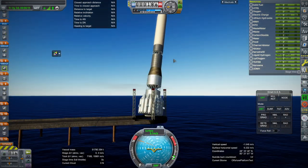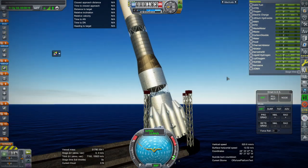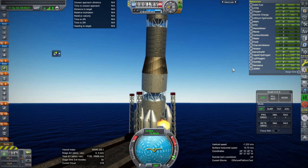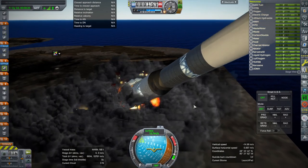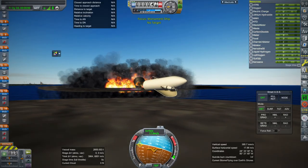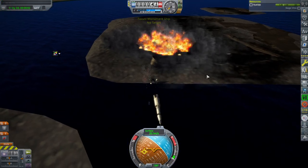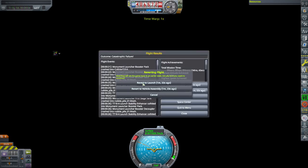I set the clamps to infinite strength but apparently infinite strength is not good enough for the Monument rocket. There are 14 clamps on here — maybe we need 16. Oh! I didn't know it could do that... creating a sort of wreck site here. We've hit the speed of light there. Okay, let's revert flight — we'll add extra clamps but we have to sort out staging clearly.